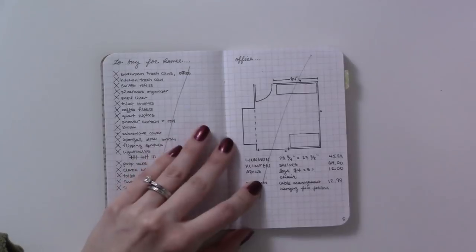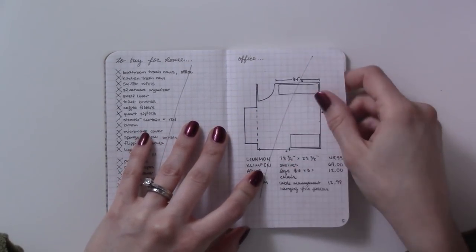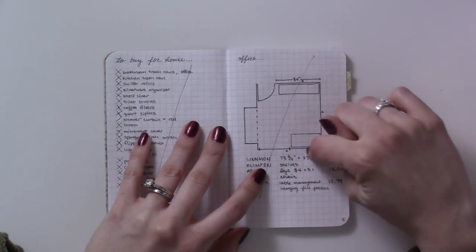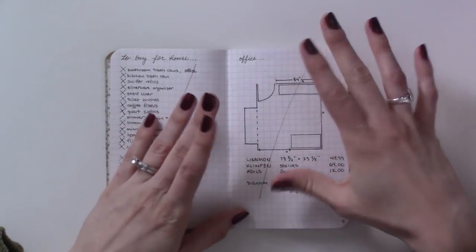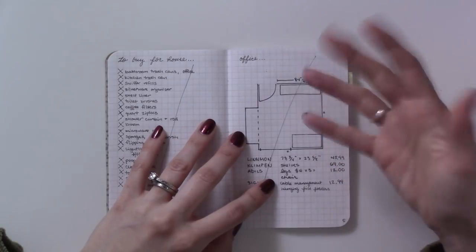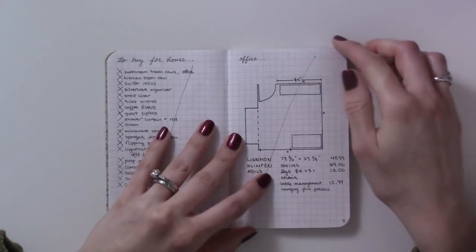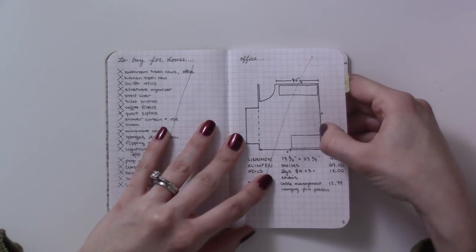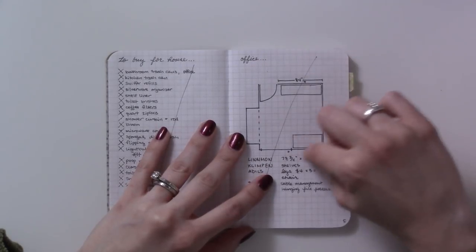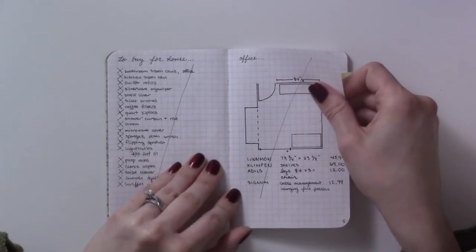This is the office — I just recently put up an office tour video so you'll be able to see what this ended up looking like. Basically I just measured the room and wanted to play around with different ideas for where to put the desk. You might be able to see I erased it — I put it here first and then realized there wasn't enough room, and this is my husband's desk, so that's where mine ended up.